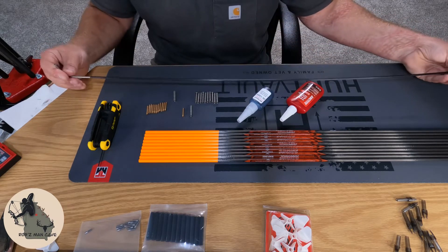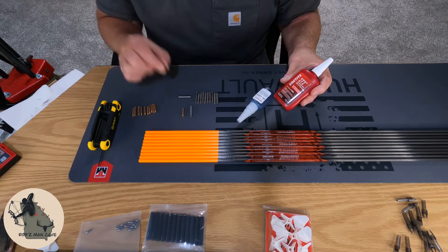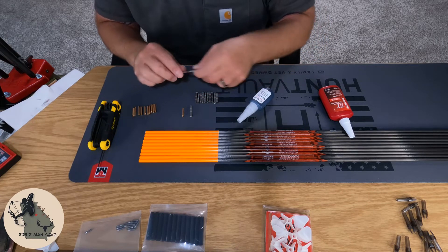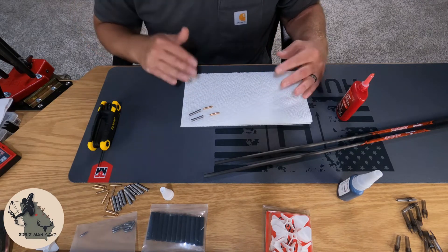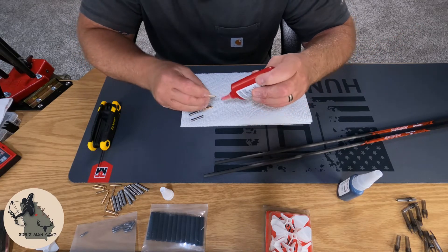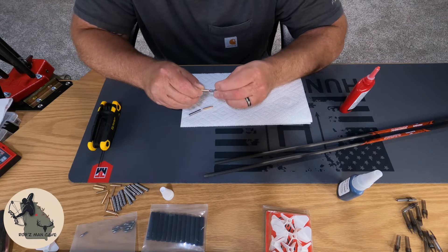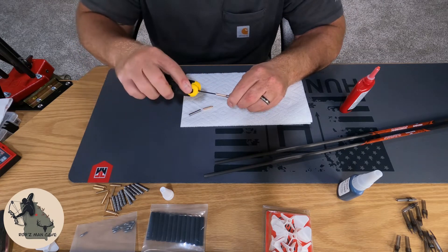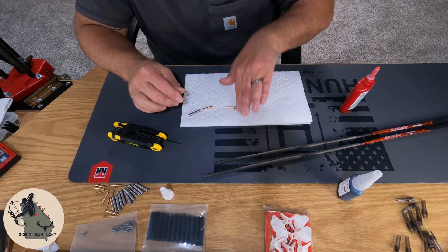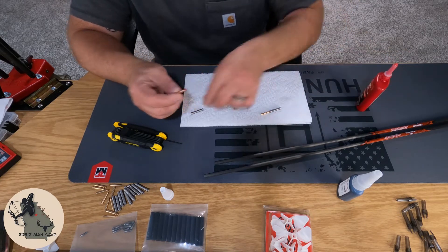We're going to put threadlocker on our brass weights and install them into our insert, and then put our insert into our arrow. Grab a paper towel so you can wipe off the excess. Take your red Loctite, put a little dab on the threads, and screw it into the back of the insert. Take your Allen key and put it in there as tight as you can, then roll it around to get the excess Loctite off. You don't need much of this stuff — you're not trying to lock it in there forever.